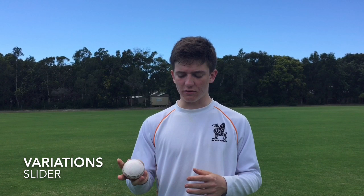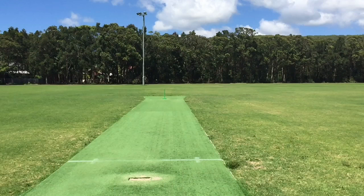The third variation is something I like to call the slider. This one has the same grip except it comes out in front of the hand with slightly less spin and goes straight on.